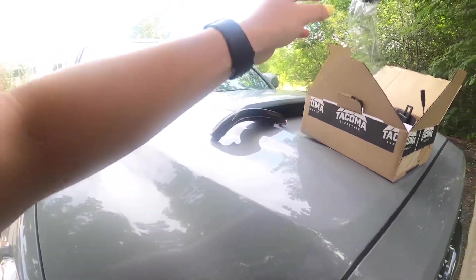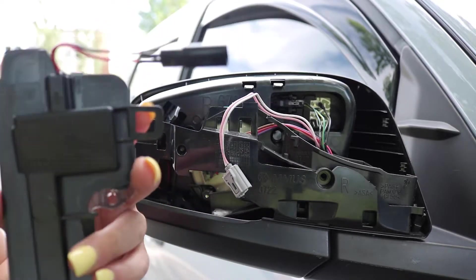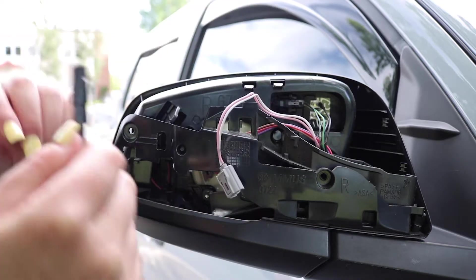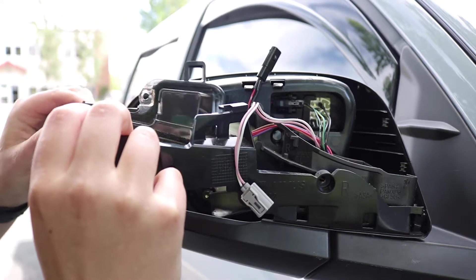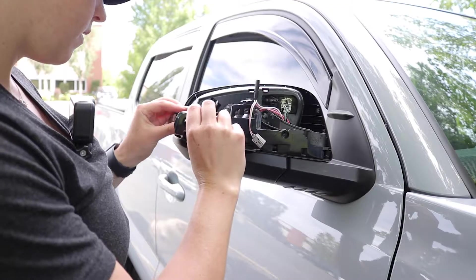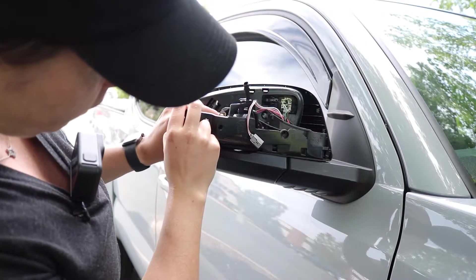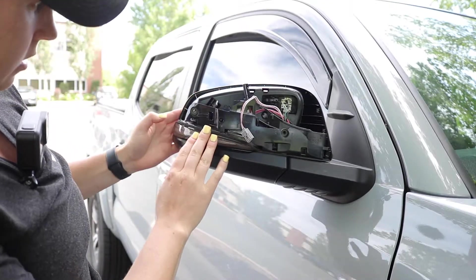I'll replace it with the Tacoma Lifestyle one. This is the right blinker - this piece has an R on it to indicate it is the right side. When you plug this back in, it matters what side you use, because if you do it backwards it won't blink. First I'm just going to install it in its position - you're just going to slide it back in.